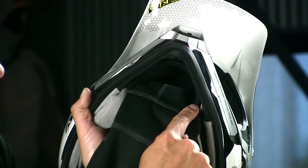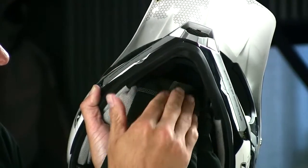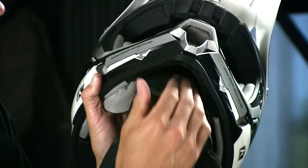It's not just a progression in technology by adding new materials and a mouth cover, but it's addressing the warmth factor and the comfort factor for people that need that for the area they're riding in and the type of riding they're doing.